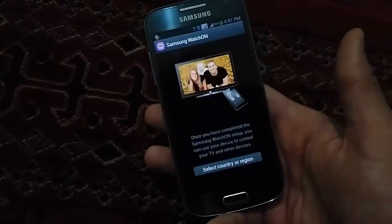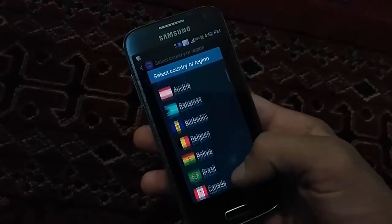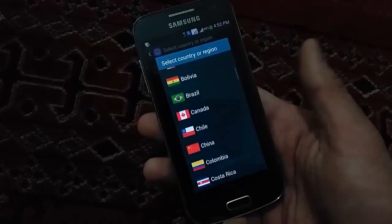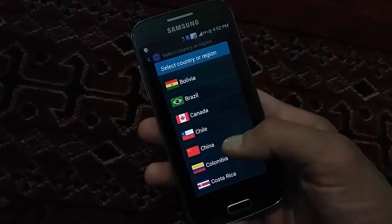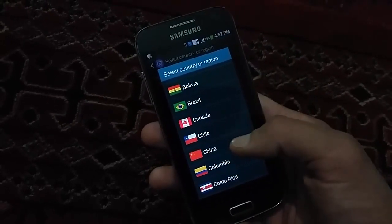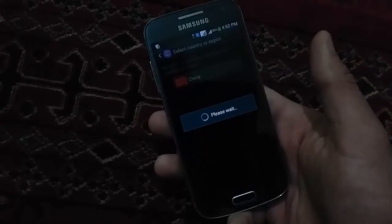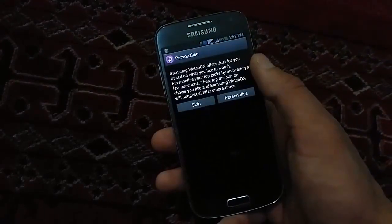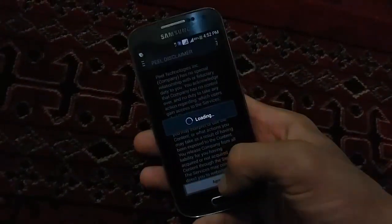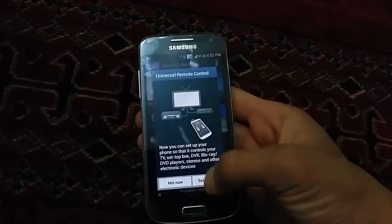First, we have to select your country. My camera shows Afghanistan but that's not my country. I'm going to use my television's brand. Click skip, loading, agree, and then click 'spot remote'. I got it — click remote and set up now.